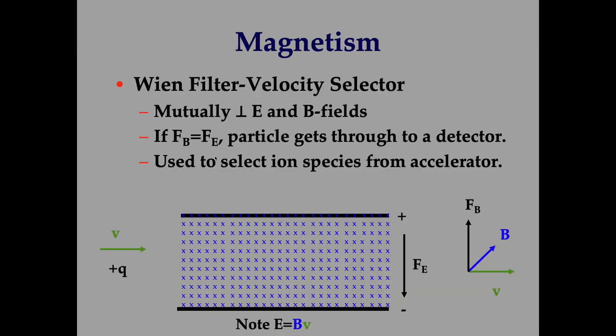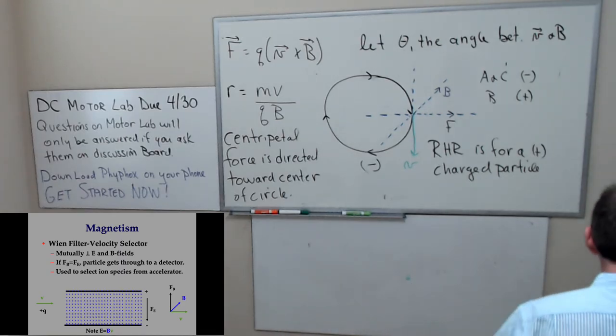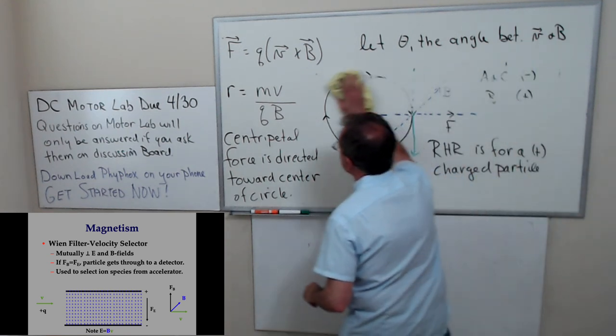I need to talk about a couple more things. Suppose we have crossed electric and magnetic fields.